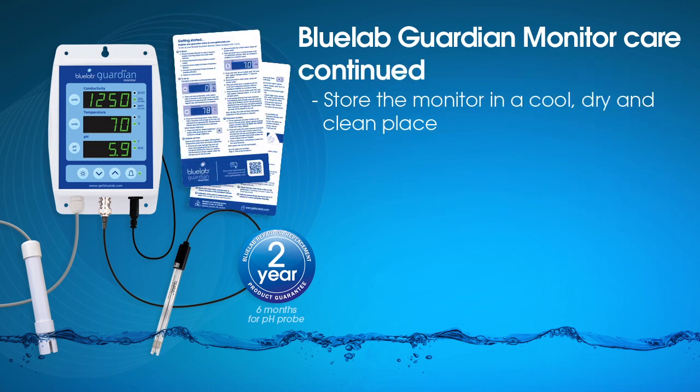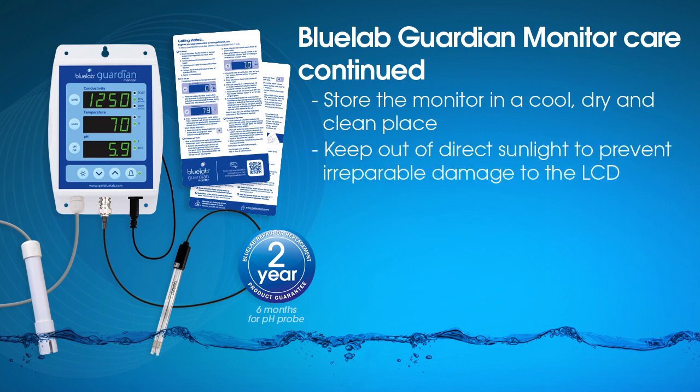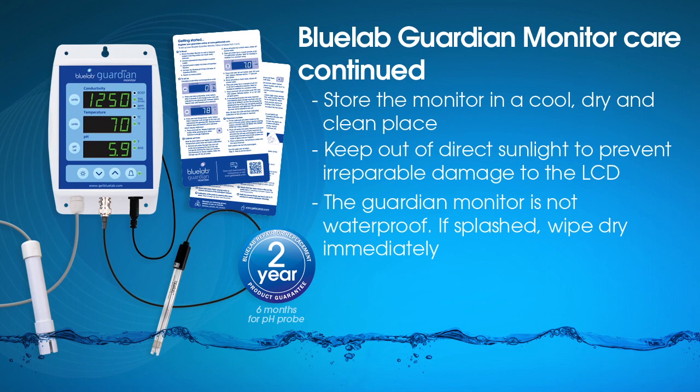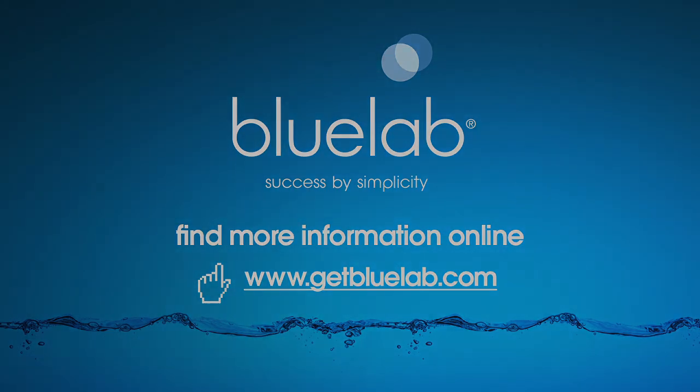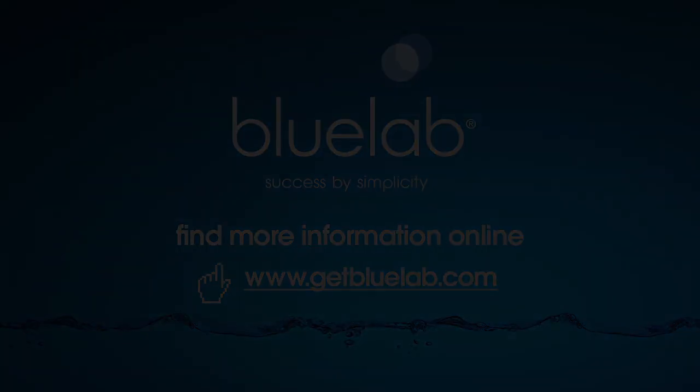Position the monitor in a cool, dry, clean place. Keep out of direct sunlight. If the monitor gets wet, wipe dry immediately. For more information about Bluelab products, visit www.getbluelab.com.au.